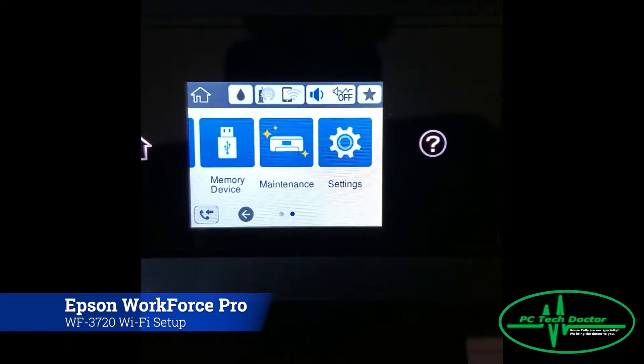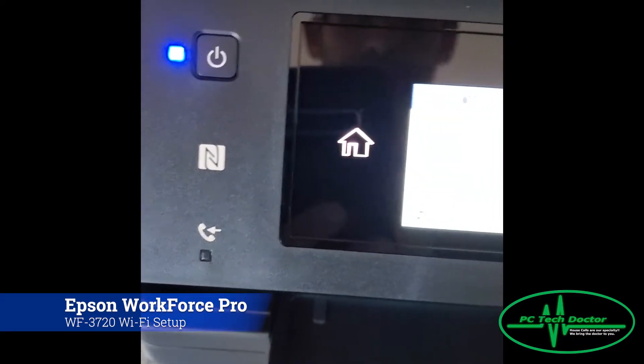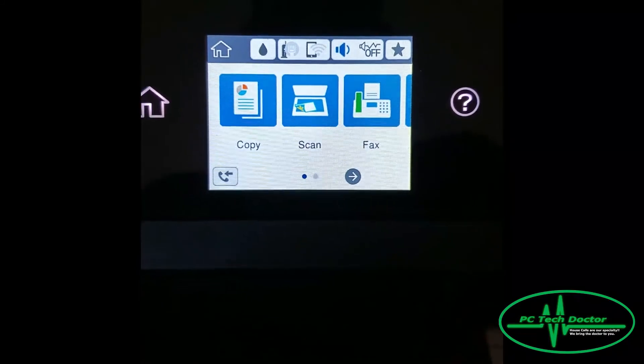Hello, this is Dave. I'm going to walk you through setting up the printer in your house.